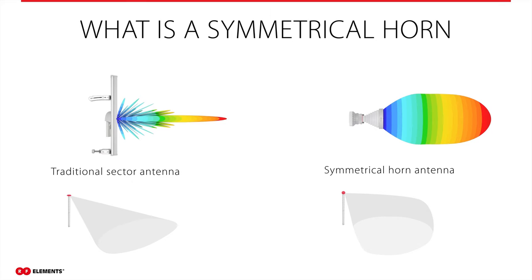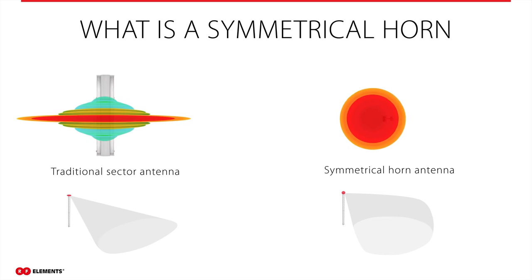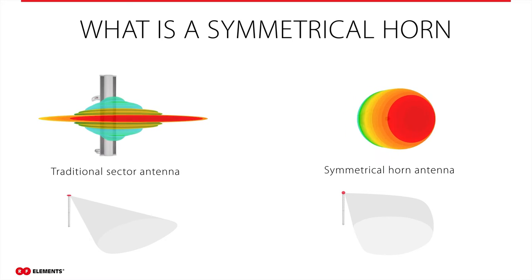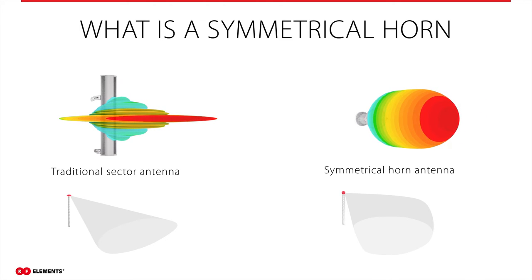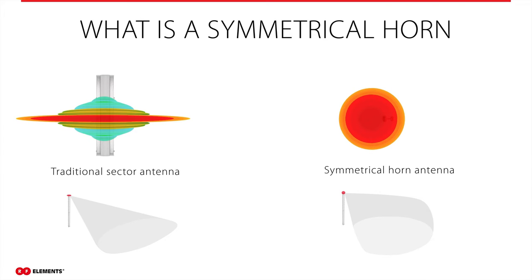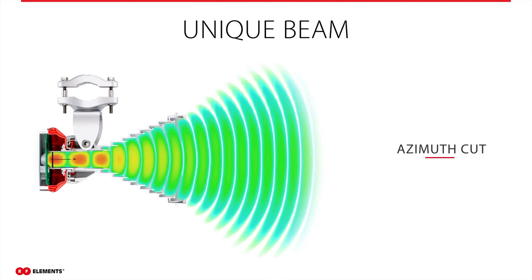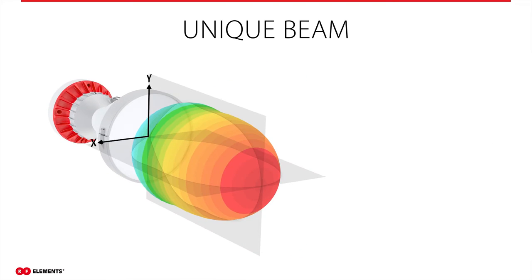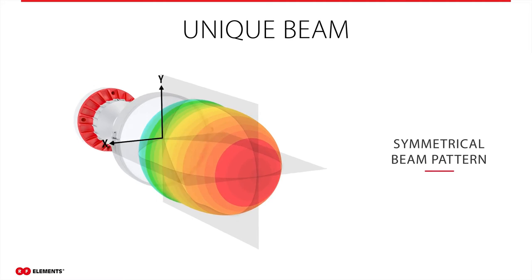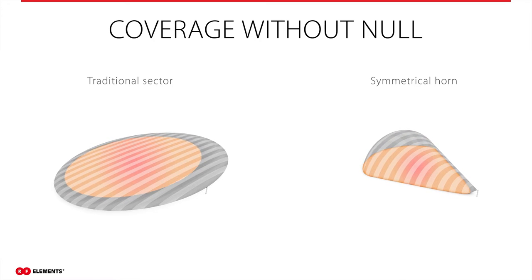As I already mentioned, symmetrical horn antennas are a scalar horn type of antenna. The shape of the beam is different than traditional sector antennas. The beam of a traditional sector antenna is usually very wide in azimuth but too narrow in elevation. On the other hand, the beam of a symmetrical horn antenna is symmetrical with precise width — similar to the beam of light created in a flashlight when you turn it on. The main beam is circular, and radiation angles are the same in azimuth as well as elevation.